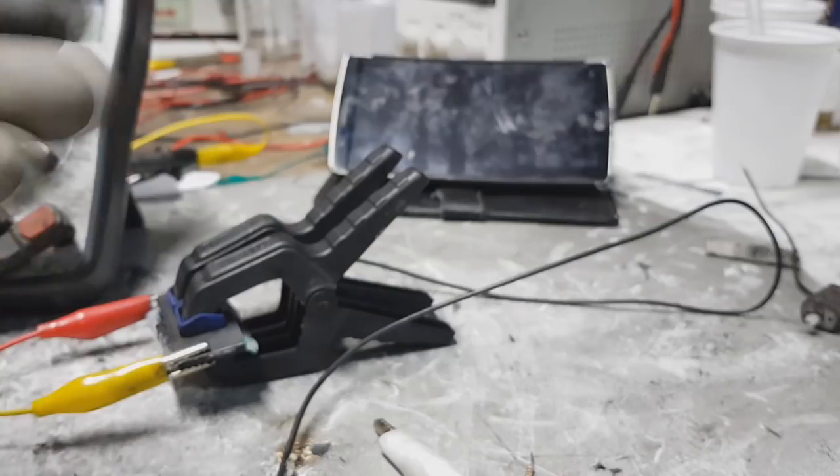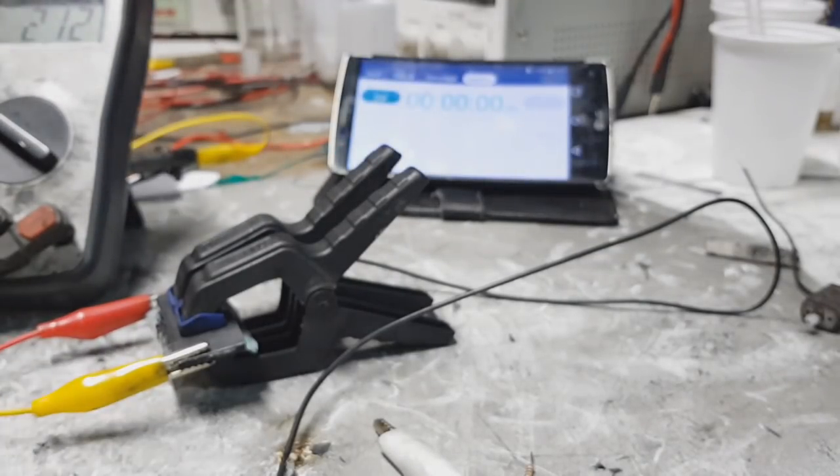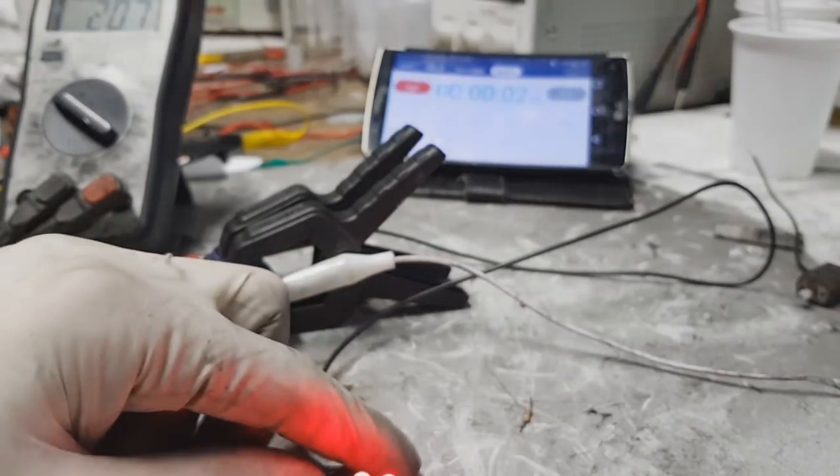I will not fully discharge this supercap with the LEDs because it would take a really long time and I don't have enough storage space on my phone. I'll run these LEDs for a couple of minutes just to show you that this supercap can run LEDs. I will connect the LEDs and also measure the time.